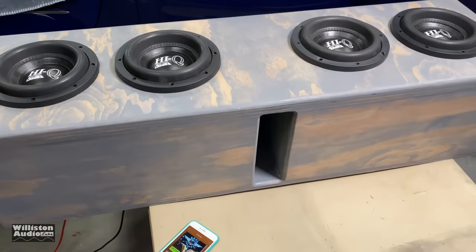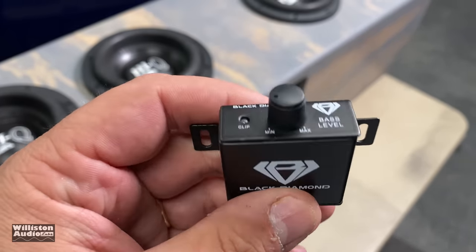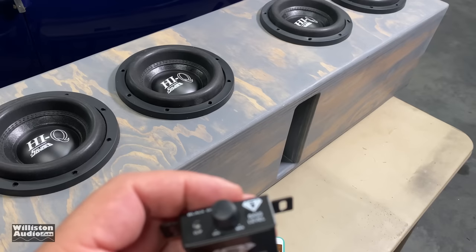Let's try the 'does it bump though' test. We have the bass knob here so we can see when we get some clipping. This is a metal bass knob — I kind of like it. It's got a clip light for a $100 amp. Yeah, I'm pretty impressed with that. So let's see how it does.